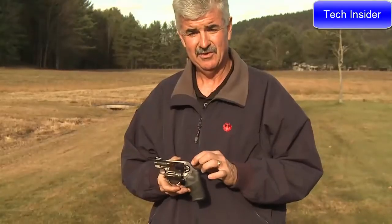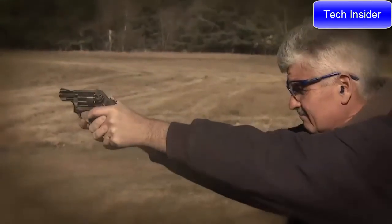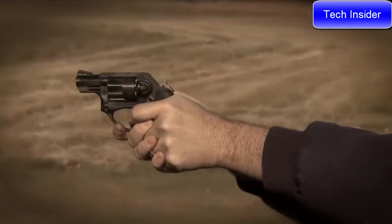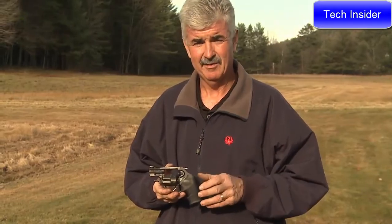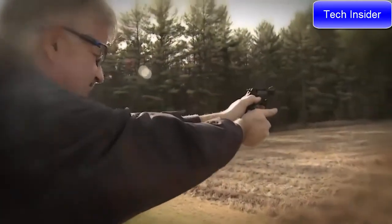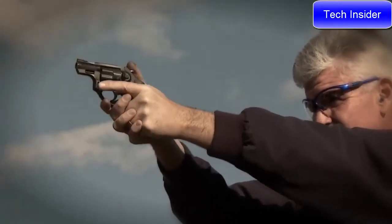The spurred hammer also gives you the ability to shoot single-action, which is always great just to have some fun out on the range practicing with your friends. The Ruger LCRX is a great all-around gun — you've got the double-action mode from the original LCR's groundbreaking design, as well as the added benefit of a spurred hammer for single-action shooting.